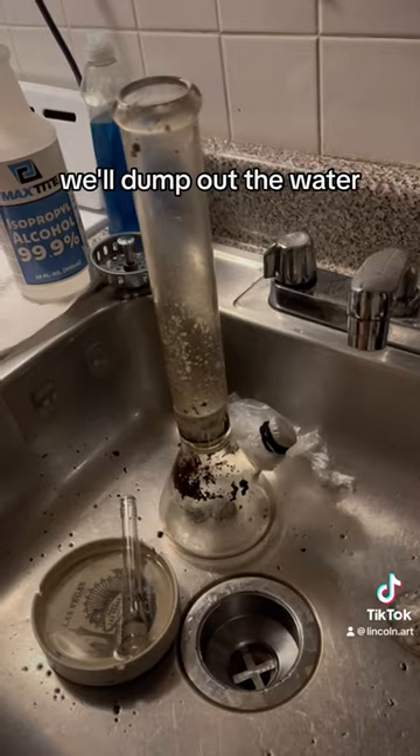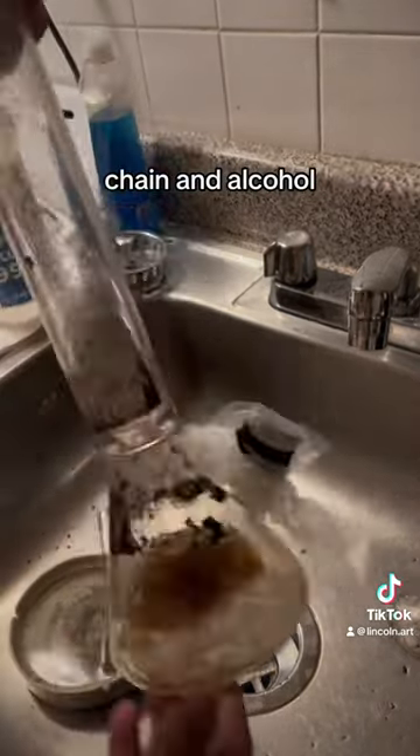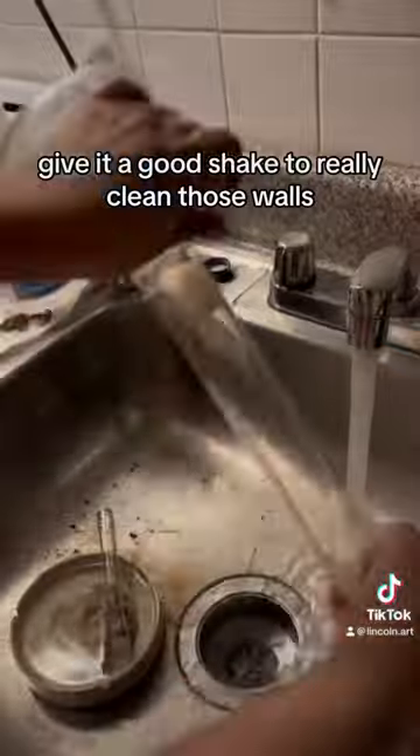After a few minutes, we'll dump out the water, seal it back up, and add the salt, chain, and alcohol. Give it a good shake to really clean those walls.